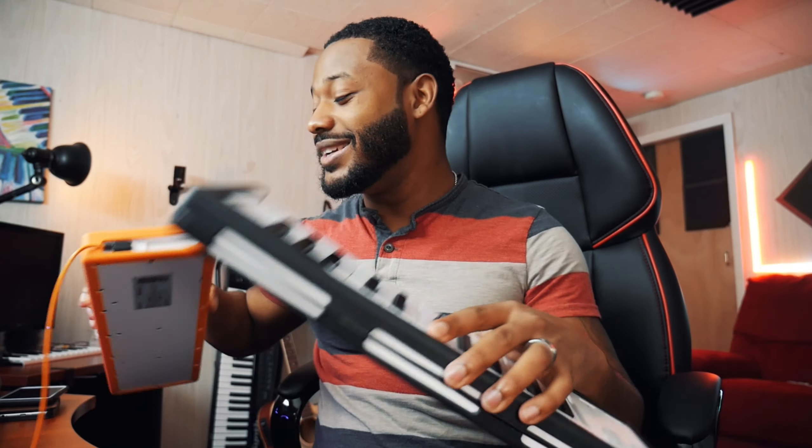Those were my thoughts on the Microlab after using it for about two months. This has been my around-the-house, quick-carry, quick-pullout keyboard for the laptop and different software. If you want to see more videos on how I've been using this to make sound packs and beats, let me know in the comments. If you have any other questions about the Microlab by Arturia, let me know in the comments as well. I might even do a giveaway — I'll buy a brand new, untouched one, because you're not getting these; these are mine.